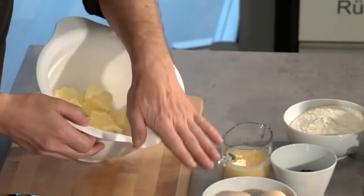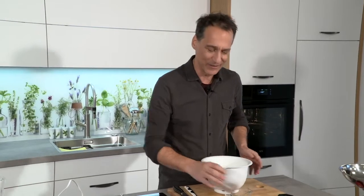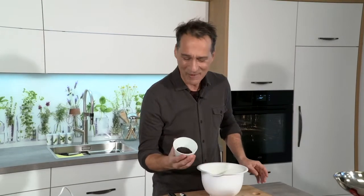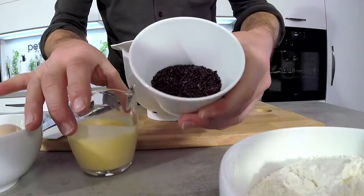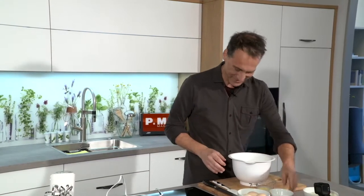Butter, Mehl, Eier, ein bisschen Eierlikör, Vanillezucker, Backpulver. Und was den Ameisenkuchen zum Ameisenkuchen macht, sind die Schokosträuseln, die dann beim Anschnitt ausschauen wie kleine Ameisen, die durch den Kuchen flitzen. Alle Zutaten werden einfach zusammengerührt.